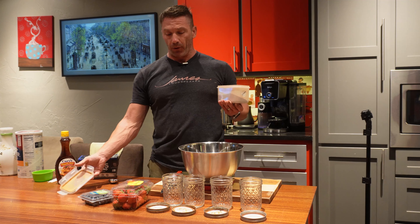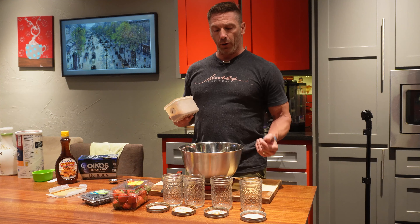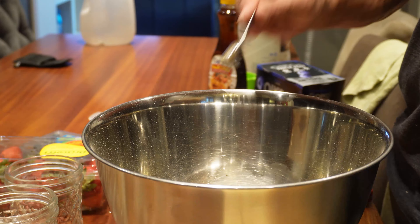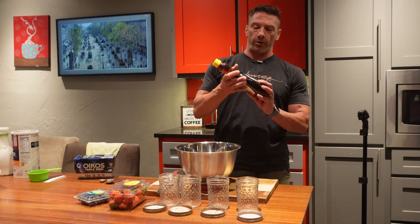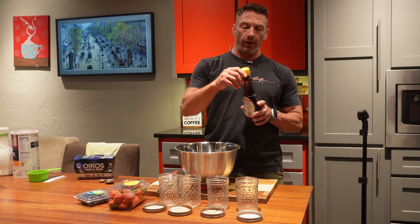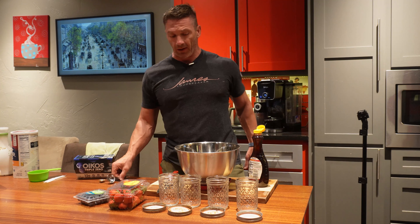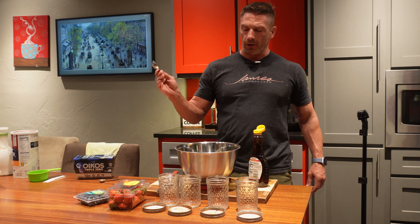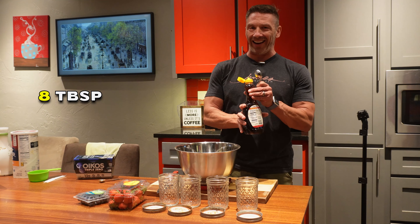Now we've got the cinnamon — one teaspoon per jar, so since we're doing four jars that's four teaspoons. Last ingredient is the sugar-free syrup, which adds the sweetness. It's two tablespoons per jar, so for four jars that's eight tablespoons.